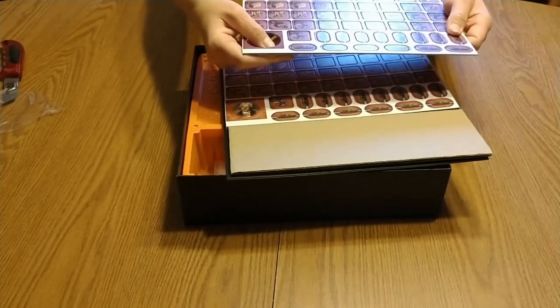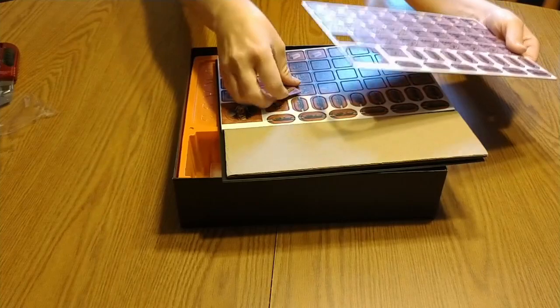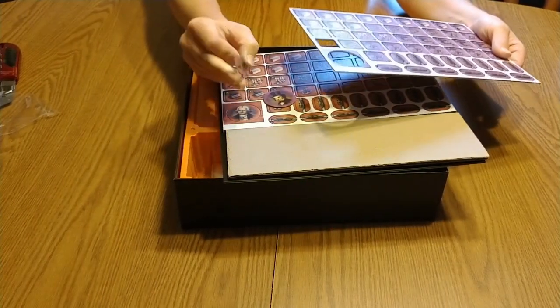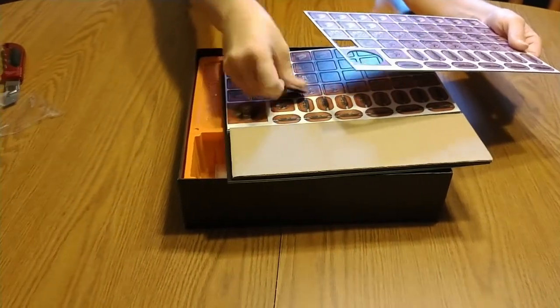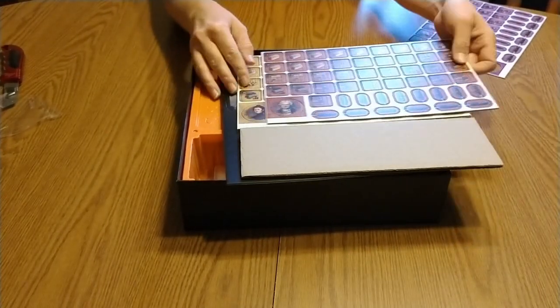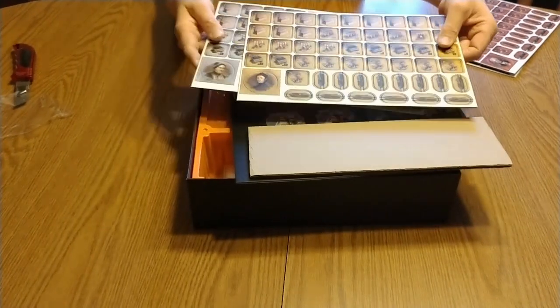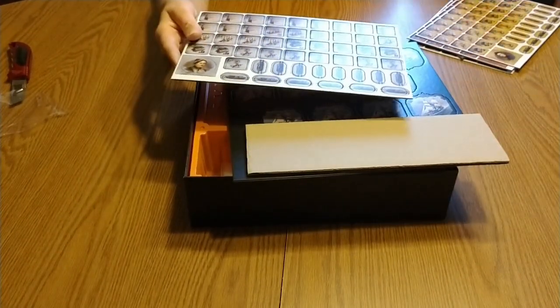These are nice thick punch boards and everything comes out easy. So we have, looks like, player colors. I have not played this game before, so I'm not super sure what any of this stuff is about.